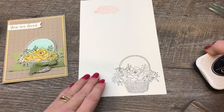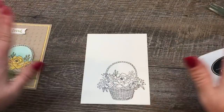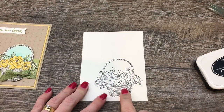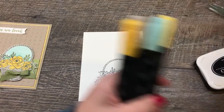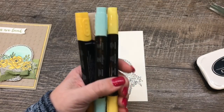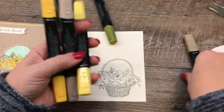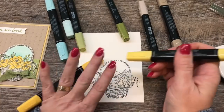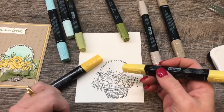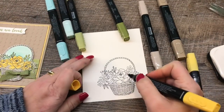I'm going to set this aside — I stamped one earlier and it is completely dry. It's really important that you have a very dry image when you start using your blends, otherwise you can get some feathering. I'm using four color combos: Pool Party, Old Olive, Crumb Cake, and Daffodil Delight. I'll start with the Daffodil and I'll speed it up so you can see the whole process without watching the whole thing in real time.